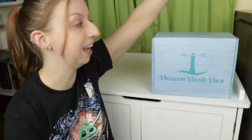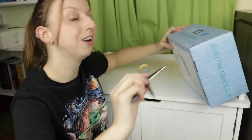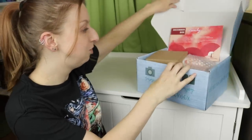Hey guys, welcome back to my channel. I'm here finally for the December Beacon Book Box unboxing. This holiday season was bananas for shipping for like everything, so I don't think Beacon was excluded from that — waiting for the items and then shipping their own items was a whole thing. But it's here, which means Christmas is continuing. So without further ado, let's get into it because I'm pretty sure this box is featuring the item I've been so anxiously awaiting.